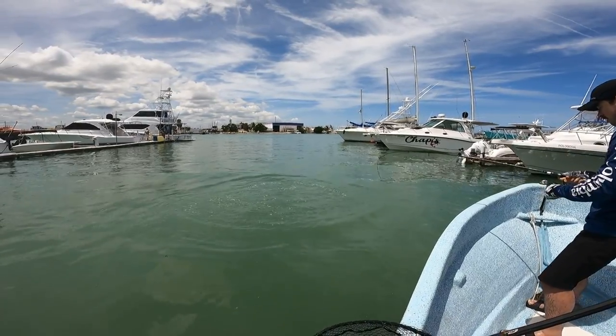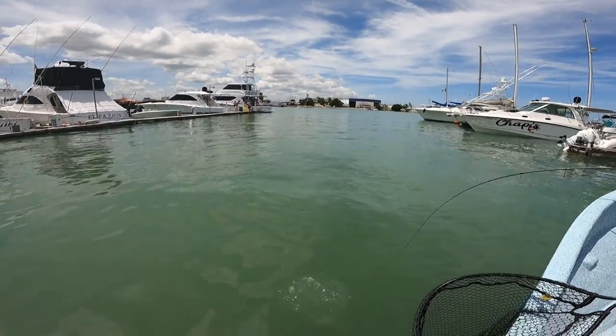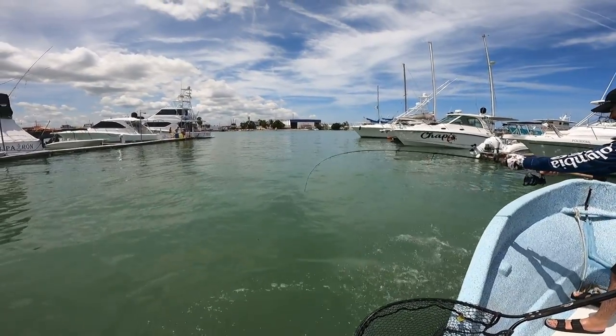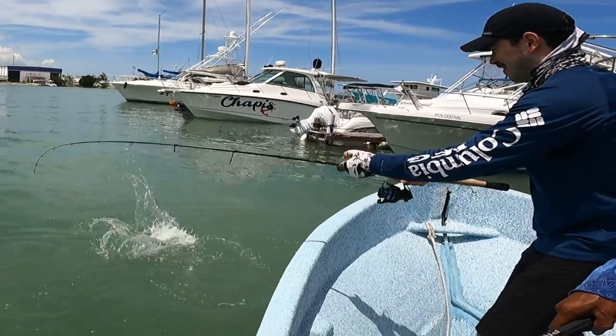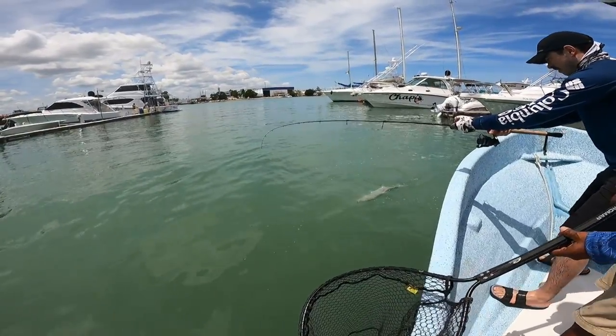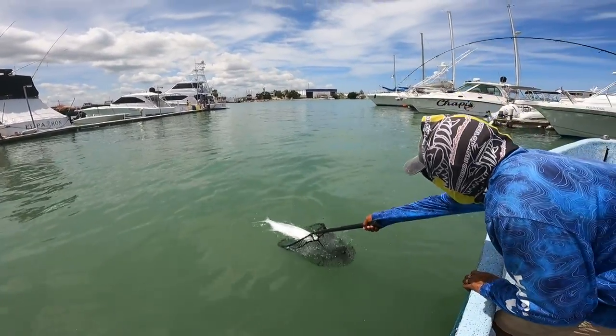Reel, reel, reel — keep him away from the boat. All right, bring his head up, he's just about ready. Not yet — swing him around, bring him around to you, head up. Got him in the boat! Open your belt.